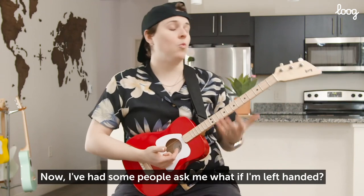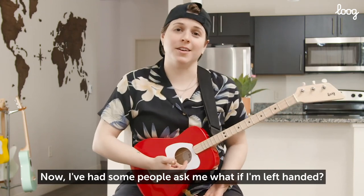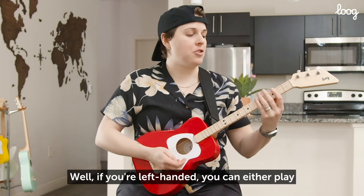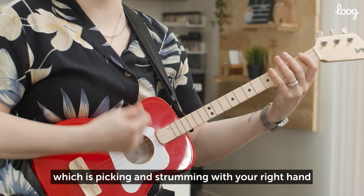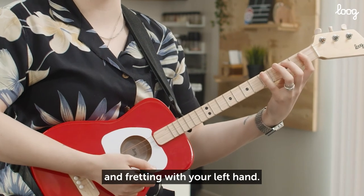Now, I've had some people ask me: what if I'm left-handed? Well, if you're left-handed, you can either play the right-handed way, which is picking and strumming with your right hand and fretting with your left hand.